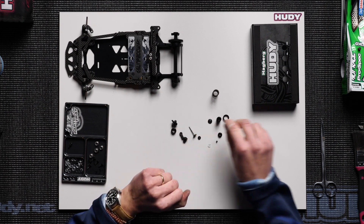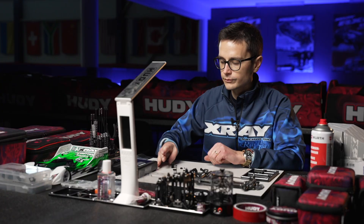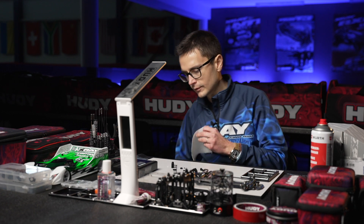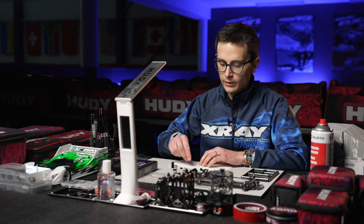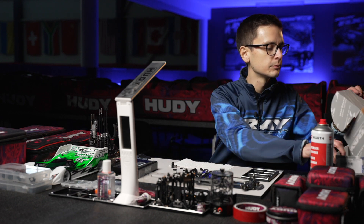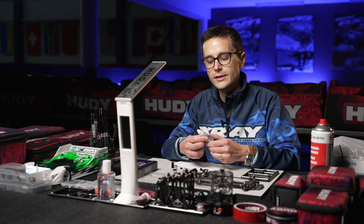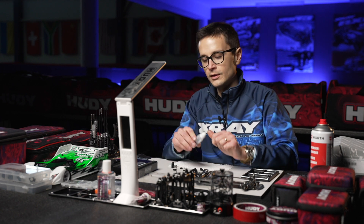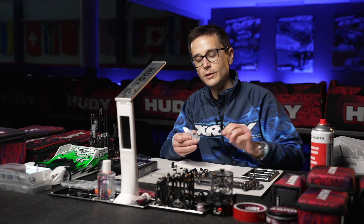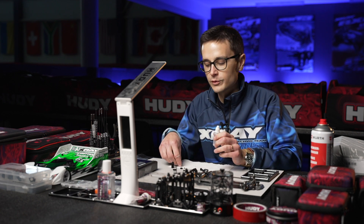Then we're going to install the little o-ring into the bottom of the shock body. Before doing that, I'm going to soak it in silicone oil. The kit comes with 450 CST shock oil, which is a good all-around and basic setting for most tracks, but of course you can fine-tune the damping depending on what kind of handling you want from the car.